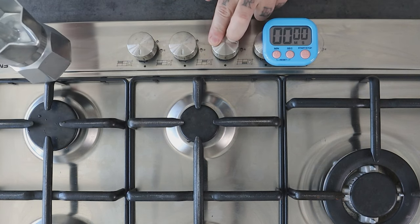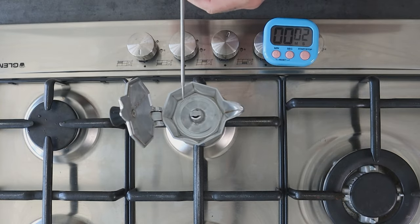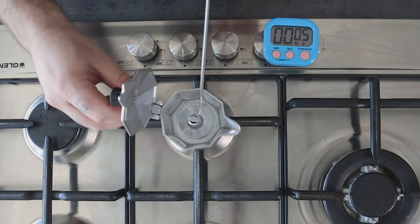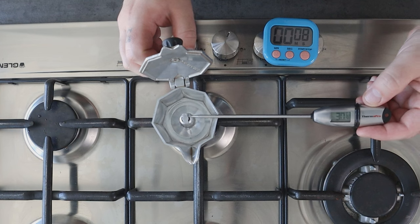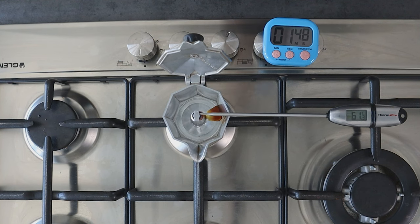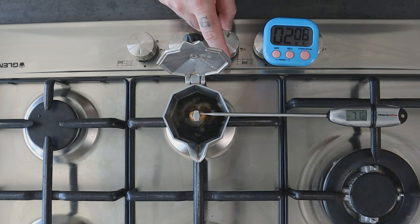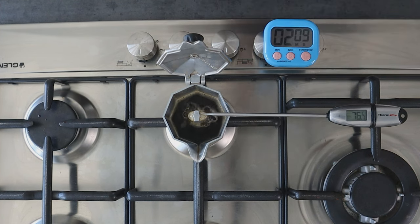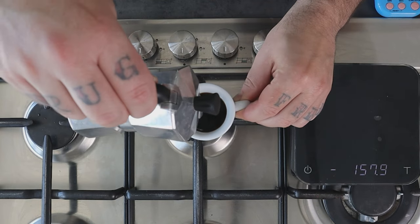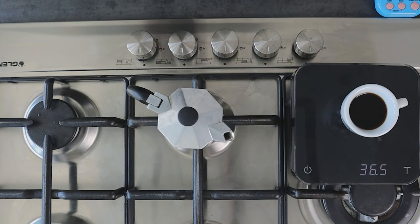Place the moka pot on the stove on the smaller burner — here it's even more important with the 1 cup moka pot — and leave it at low heat, as I always suggest. With the timer I check the brewing time, and also with the thermometer I check the temperature of the coffee — but that's only my thing, you don't need to worry about that, it's just for me to collect data. Now the coffee is coming out at 1:48, and as I said I don't touch anything. As you can see, the extraction happens very fast. Finished at 2:09, so basically around 20 seconds. Let's pour the coffee in a cup and weigh the yield — in this case 36.5 grams.